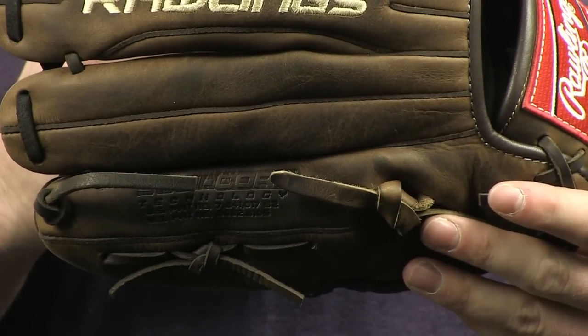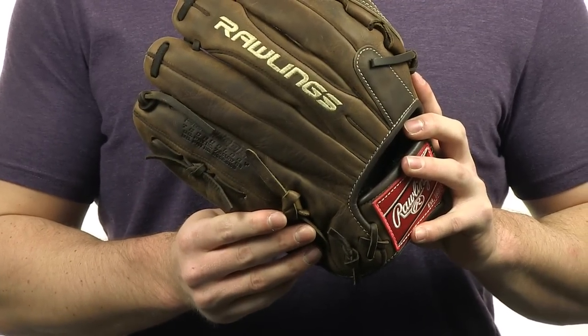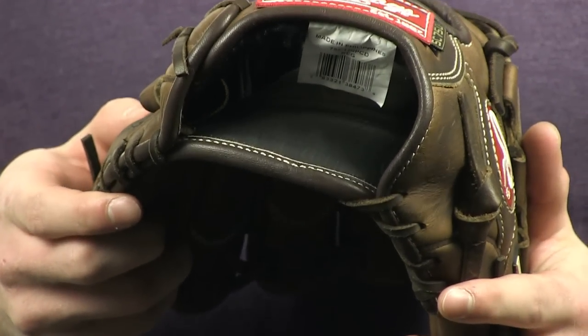Revo SolidCore technology eliminates traditional lace lining with layers of extremely durable deer tan cowhide leather lining through the pocket and heel, as well as a deep 130-degree pocket that helps one-handed catches.